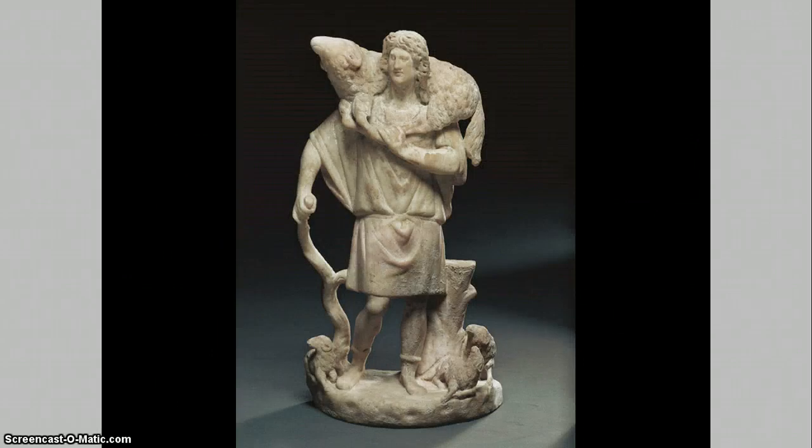Sculpture that is clearly Christian from before the time of Constantine is even rarer than the paintings. What there is consists mainly of sarcophagi sculpturing and small statues and reliefs, and many of them all surround the same theme of Good Shepherd images, just as we see here.